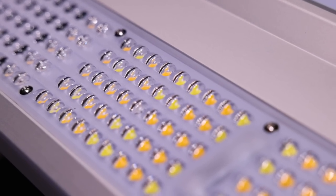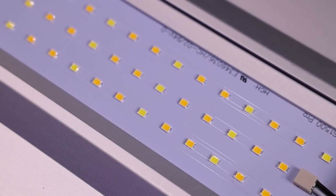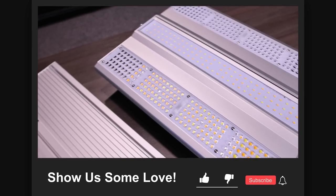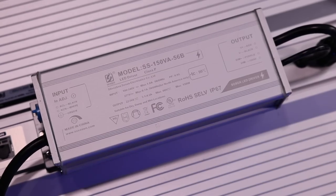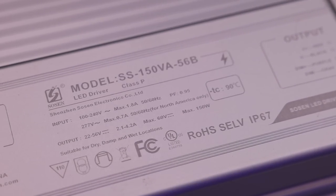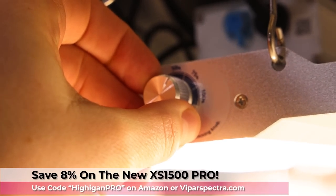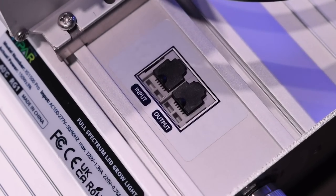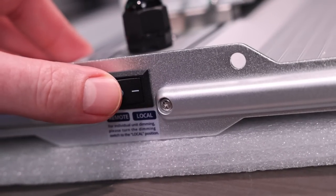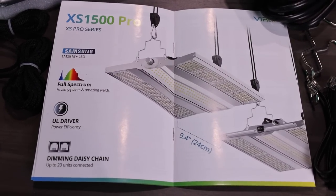It looks like they added a little bubble mesh lens system over the LEDs, and they are completely covered. The center has what appears to be a glass covering over those center LEDs. Same kind of construction and build quality from the XS 4000 — all aluminum housing — and the heat sink aluminum back. Looks like they're using a new driver from Sosins, 150 watts a piece. They also have the dimming knob on the back, although the dimming knob is a fixed position now — 5, 25, 50, 75, and 100 percent. It also features the control in and out, and in the manual it supports zero to 10 volt dimming.